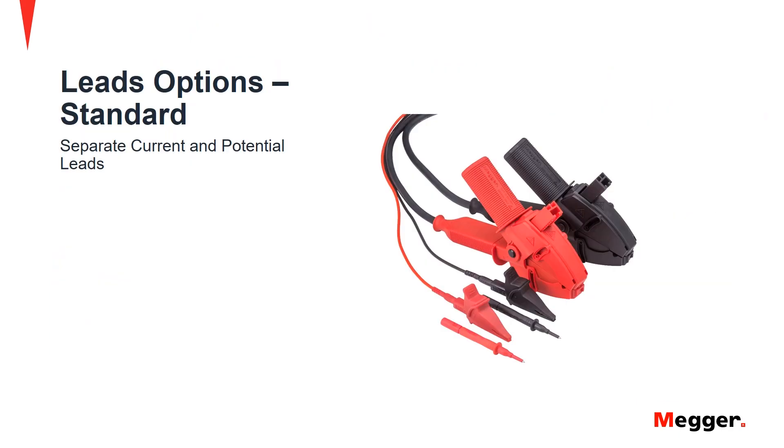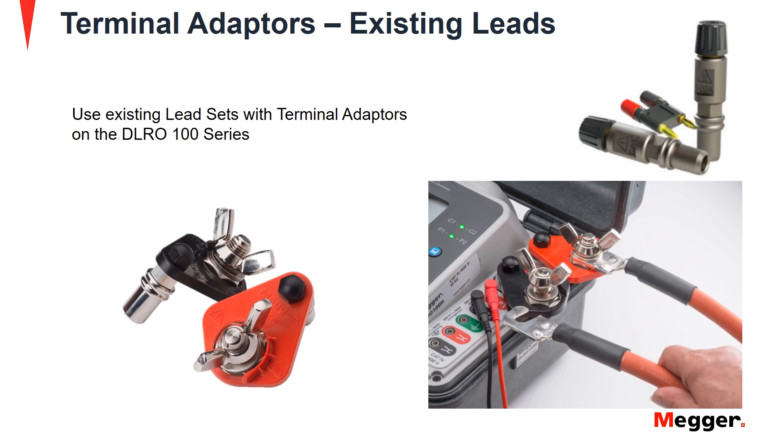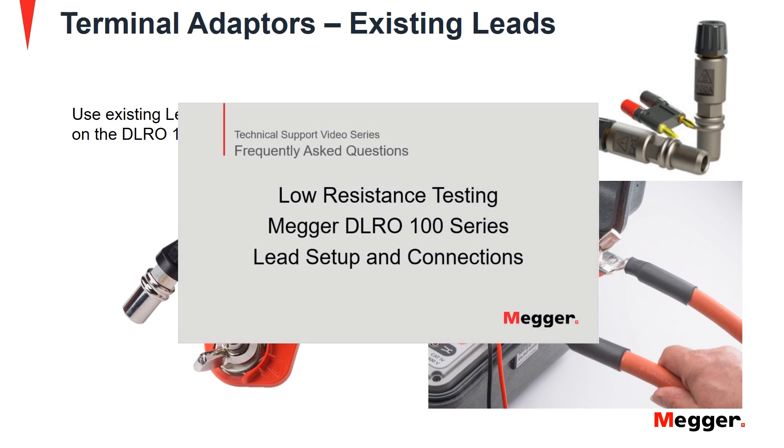Leads options for the DLRO100 series include the standard lead set with separate current and potential leads, the Kelvin lead set with a single clamp arrangement for both current and potential. Lastly, terminal adapters can be used with existing leads to connect to the DLRO100 low resistance ohmmeter. For more information regarding types of lead sets, please watch the lead setup and connections video for the DLRO100 series low resistance testers.